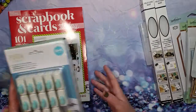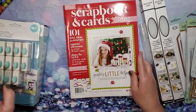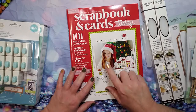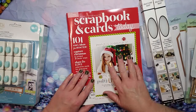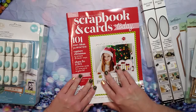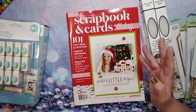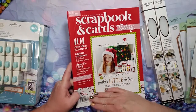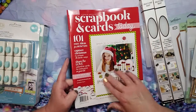I thought that would be cool and fun. And then you get this — this was a freebie, you have to add it to your cart. I always like perusing these magazines. This is the Scrapbook and Crafts Today 101, the Winter 2019 edition.